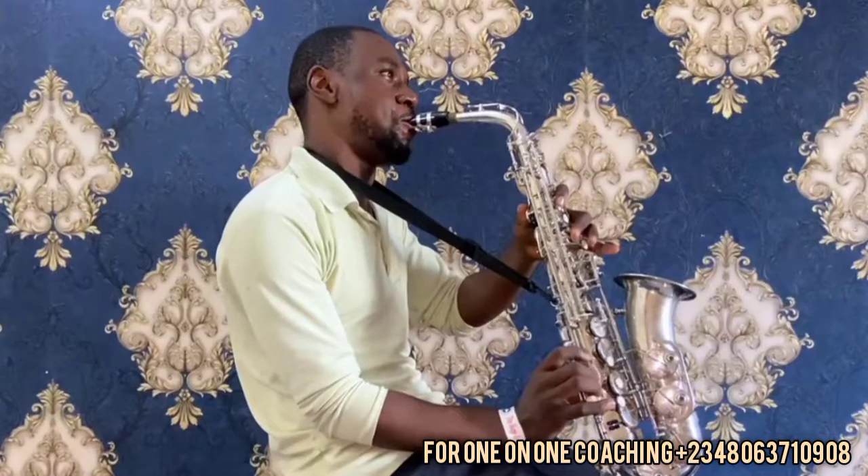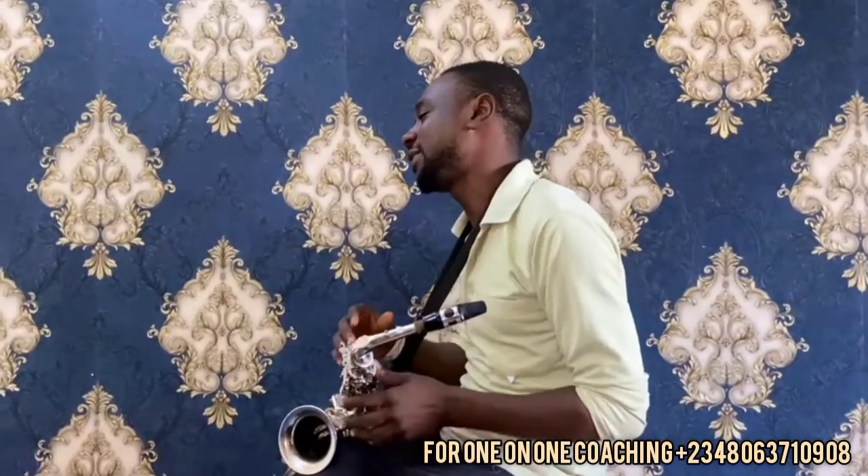The highest note on the normal saxophone was held before, then F sharp was added. But with the help of altissimo, you can go to even higher notes. Altissimo is the highest register on the saxophone.